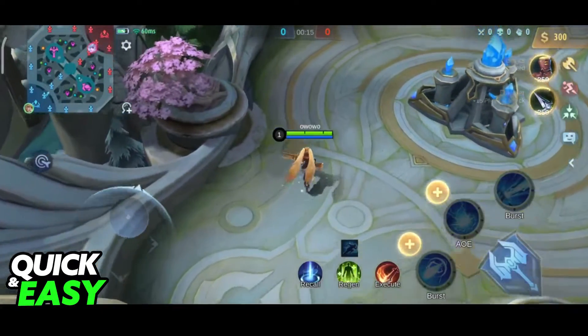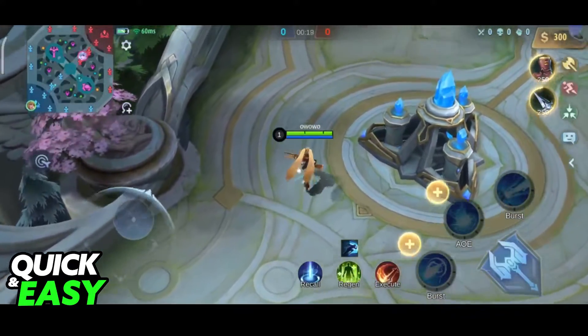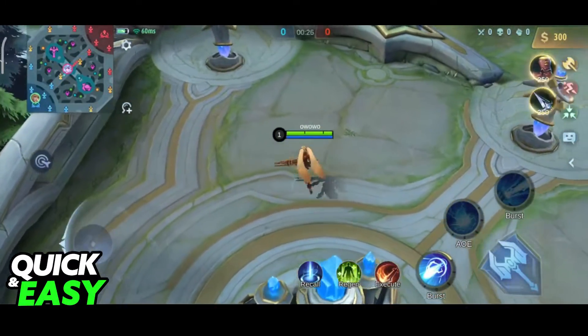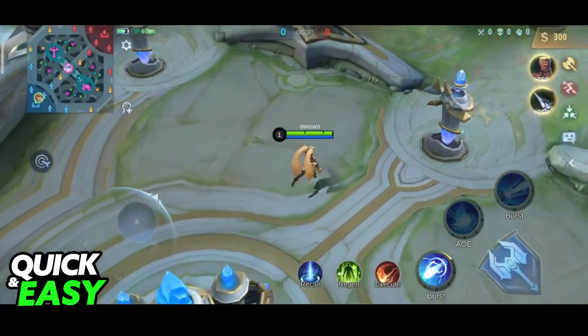Inside of Mobile Legends, I'll be able to move around using the left joystick on my controller, but you will notice that regardless of what I press on my controller, nothing else will work. The only things I can press are the start button that opens up the chat, and I'll be able to move around using the joystick.